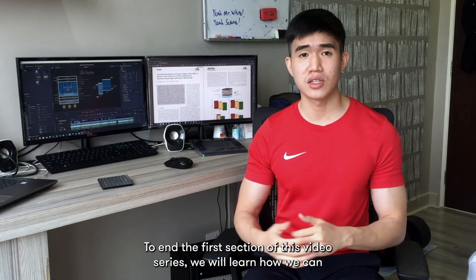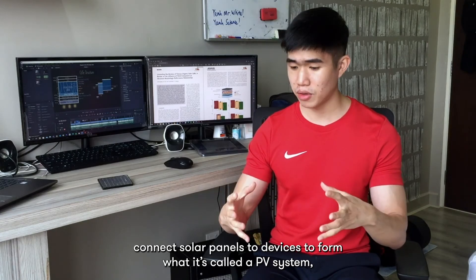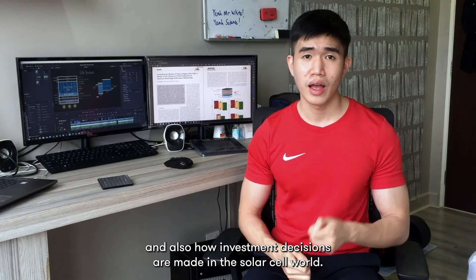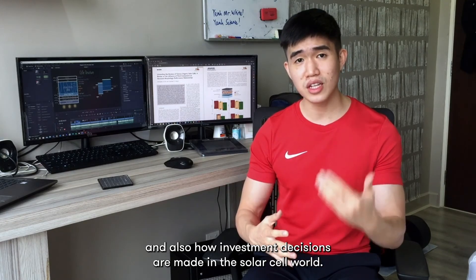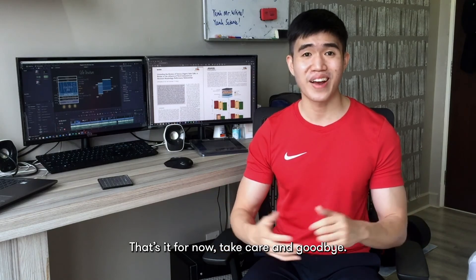To end the first section of this video series, we will learn how we can connect solar panels to devices to form what is called a PV system, and also how investment decisions are made in the solar cell world. That's it for now. Take care and goodbye.